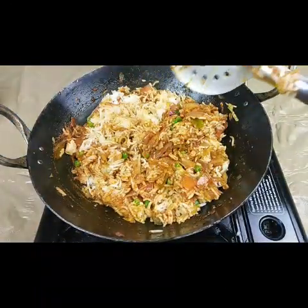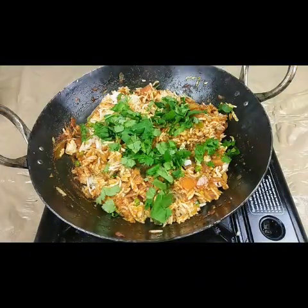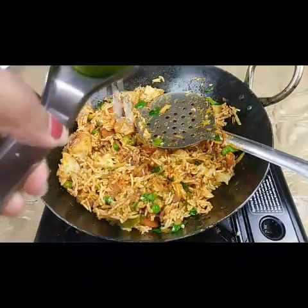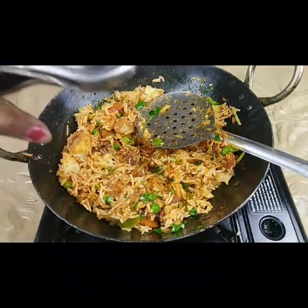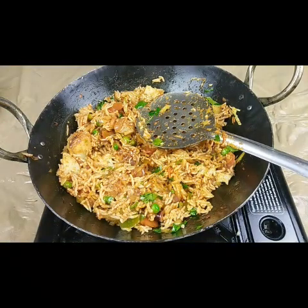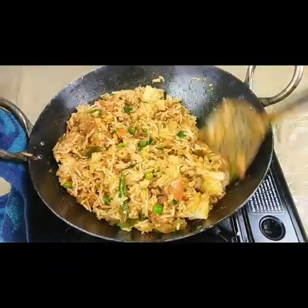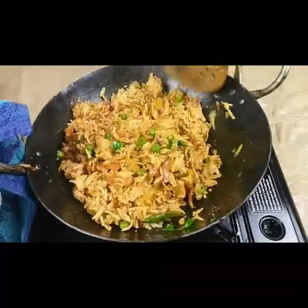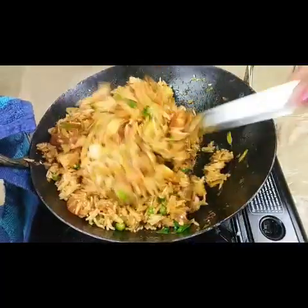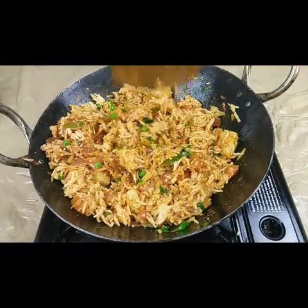Then I'm going to add some fresh coriander leaves — lots of coriander leaves. At the end, you can optionally add half a lemon's juice. Fry for another two minutes and your veg Tawa Pulao is ready to serve. It's a very easy and tasty recipe — you can also pack this for the lunchbox.